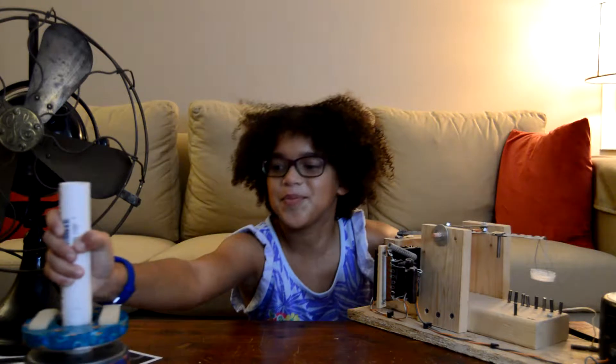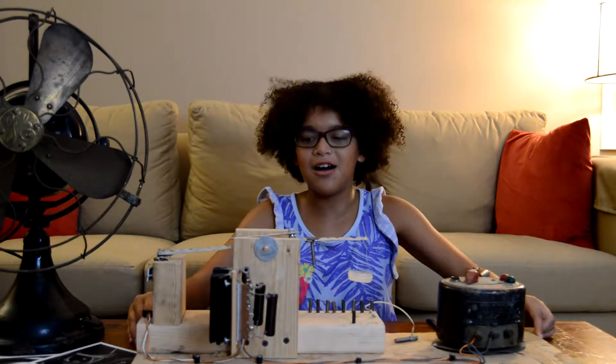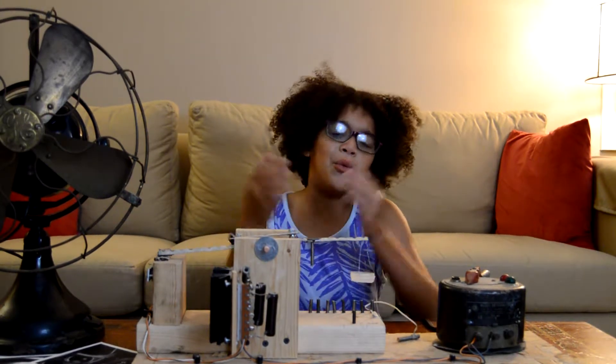Let's get on to the electromagnet. This is a contraption my grandpa made. You guys might be wondering: what does it do? Because it just looks like random things.